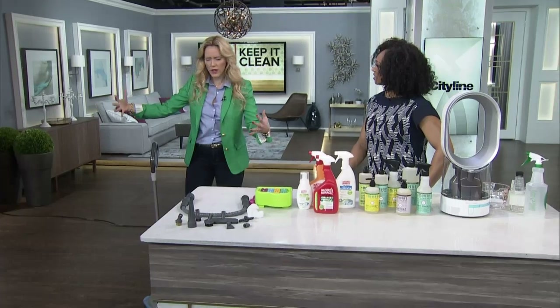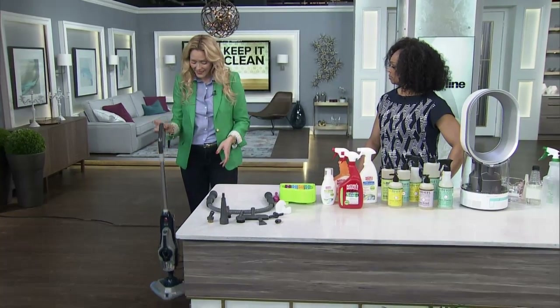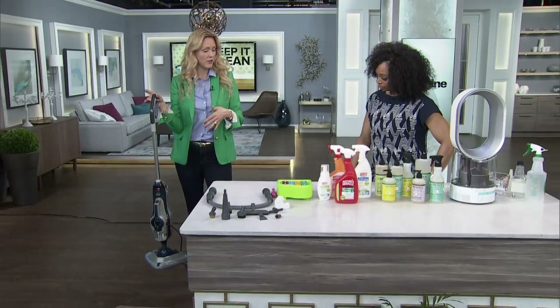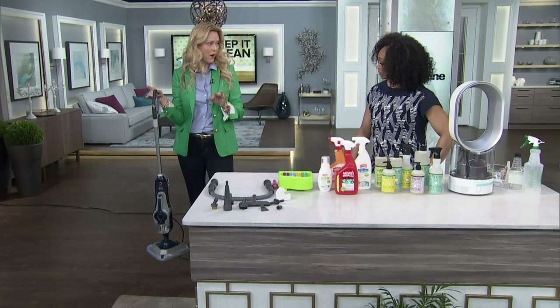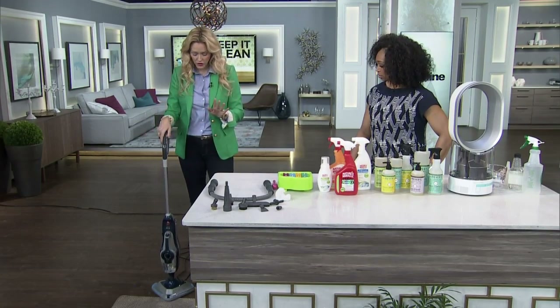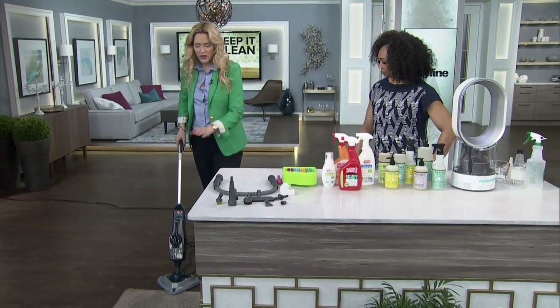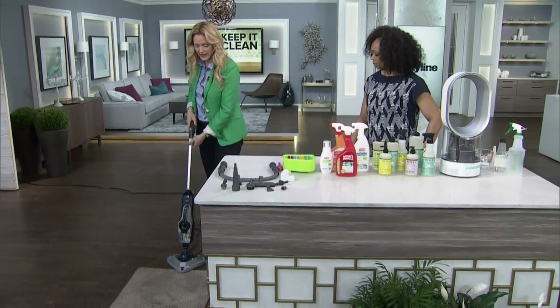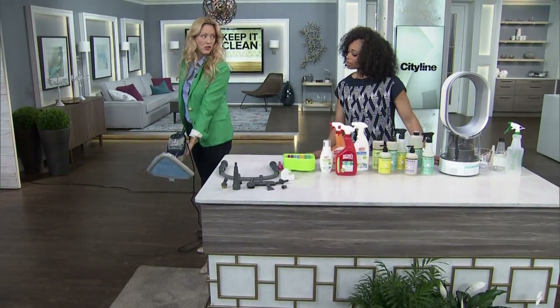Steamers have come a long way. They used to be really big things and it took days to do a house. This is now a multi-steamer — this is what they've turned into. This is the Hoover Steam Scrub 2-in-1, and it does a whole bunch of stuff. It's fairly new, actually, and it is easy — almost like a stick vacuum. On the bottom here we've got a microfiber cloth that just sticks on, totally washable.